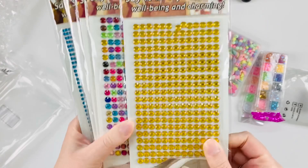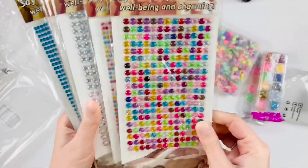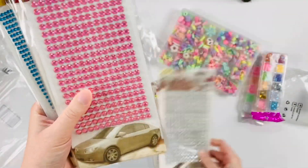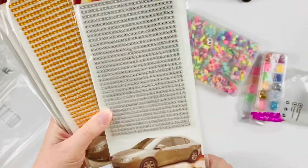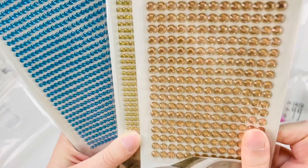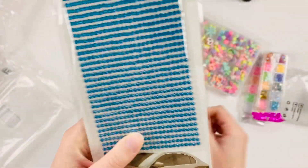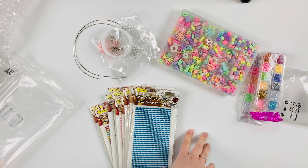We have these big gold ones, multi-color in large and small, silver, pink in small, small orange, and this almost rose-gold copper color — then itty-bitty gold and itty-bitty blue. All this together I think costs like 30 or 40 American dollars.